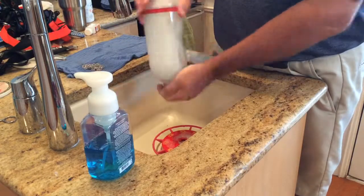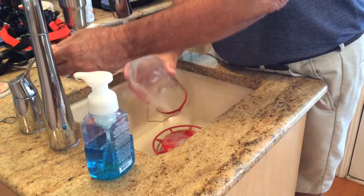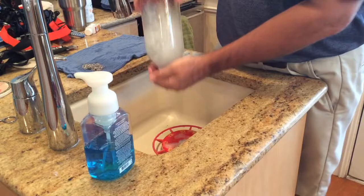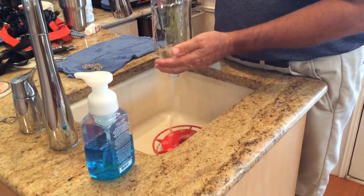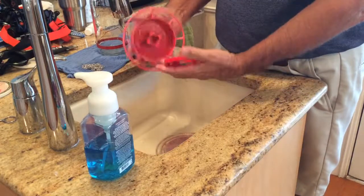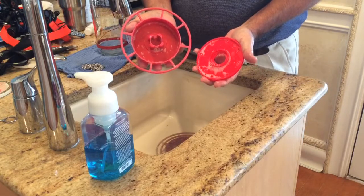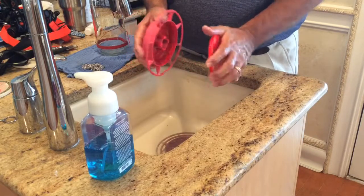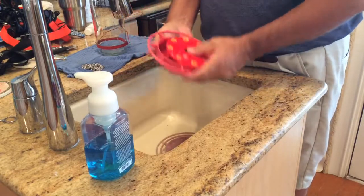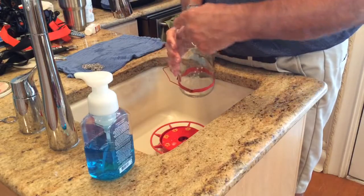I do this fairly often — I like to keep my hummingbird feeders absolutely pristine. And as I said, I would typically do that with vinegar. The bases I just put in the dishwasher, and they come out absolutely perfect as well. There are different ways to clean your feeders. You can't probably see how clean that is, but that is crystal clear in there.